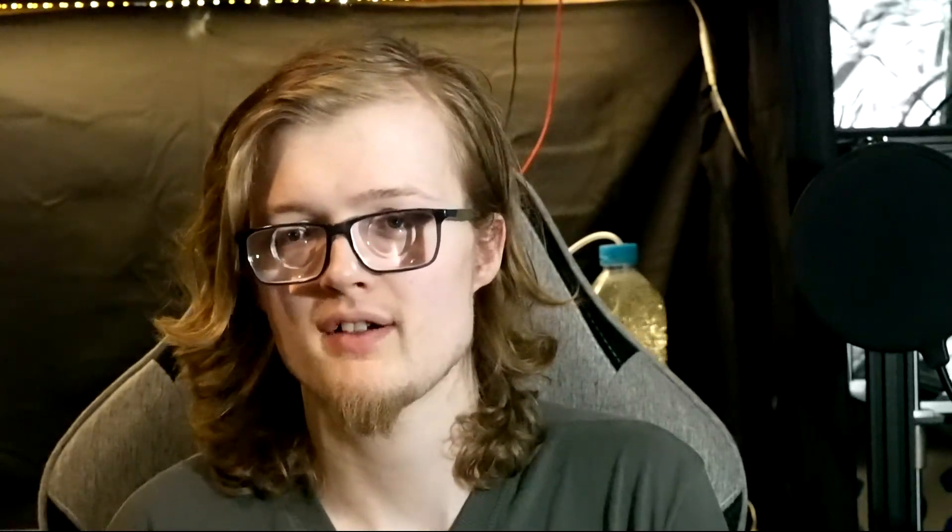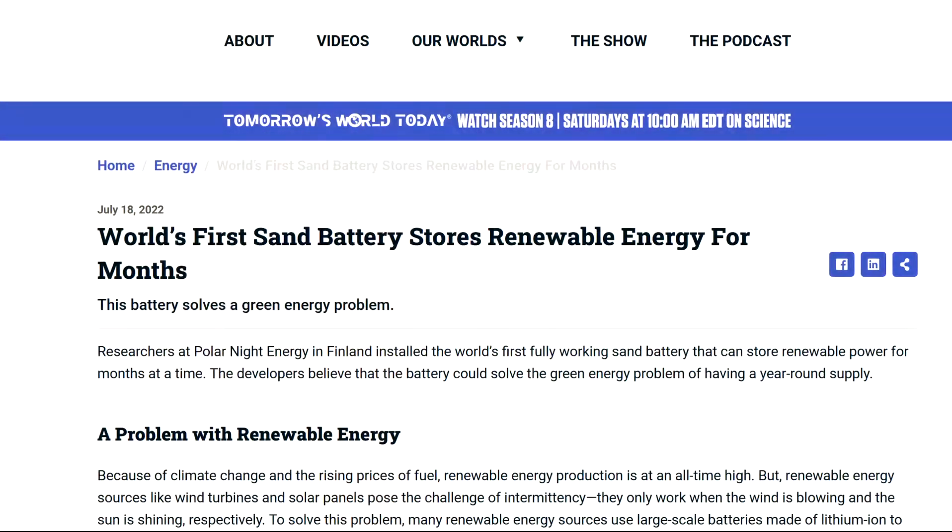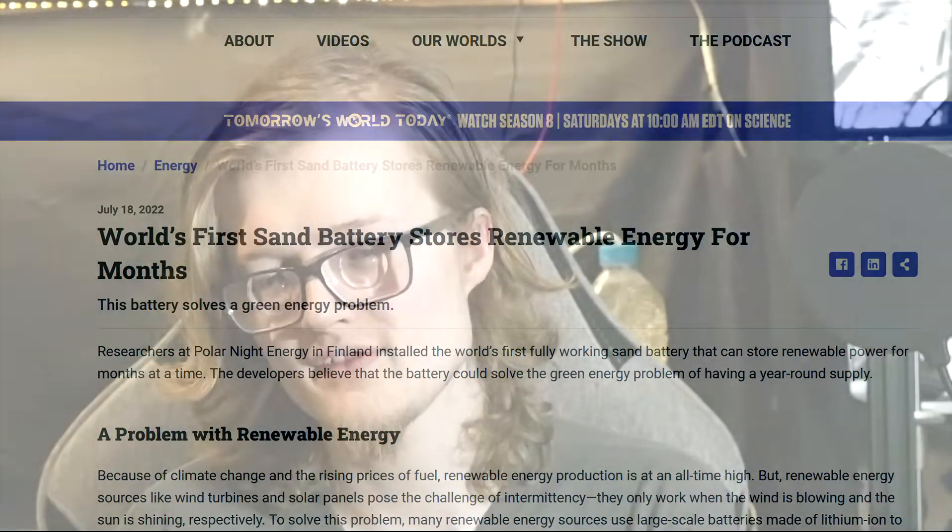Despite sand batteries being such a simple technology, it's only recently been widely adopted. The first major installations of sand batteries only started around a couple of years ago in 2022. Yet the tech, as I've already said, is so simple, and this is because it relies on the inherent properties of the material — the sand.